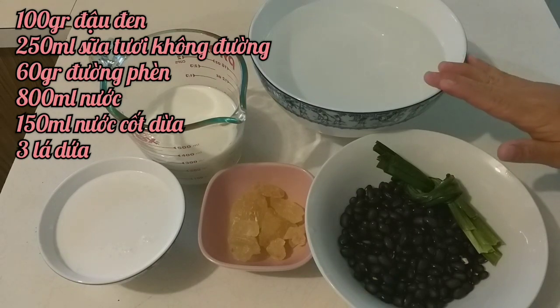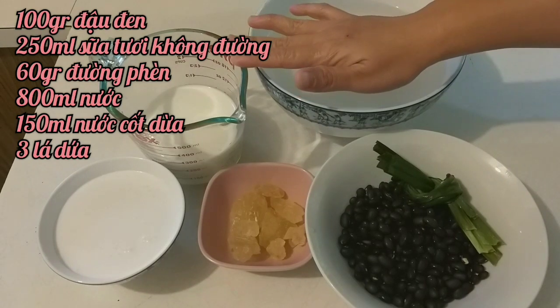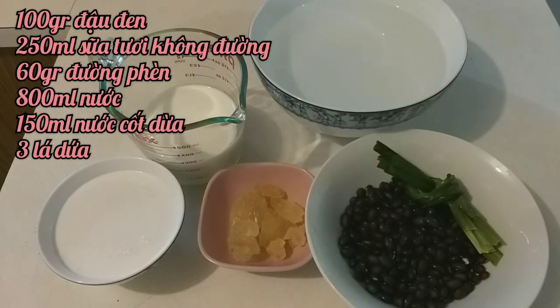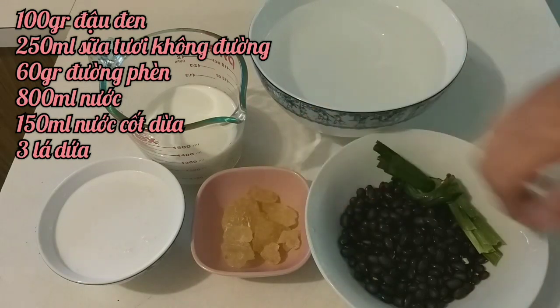Rồi mình cũng sẽ cần là 800ml nước lạnh. Mình cũng sẽ có 250ml sữa tươi không đường và 150ml nước cốt dừa. Và không thể thiếu đó là đường — hôm nay mình sẽ dùng 60g đường phèn.